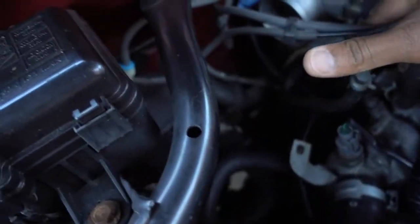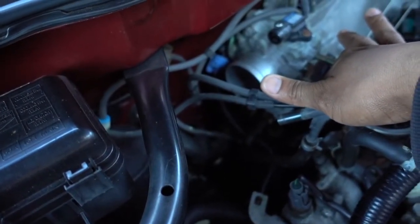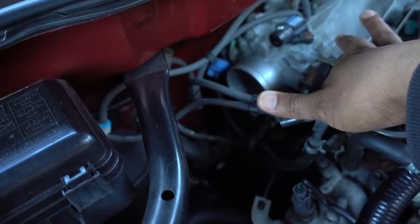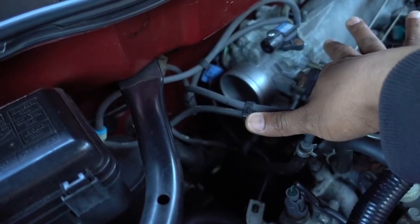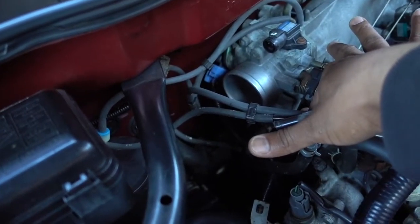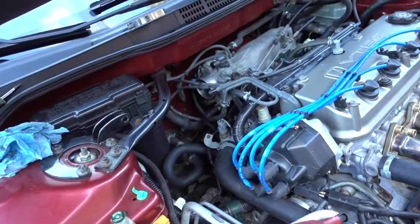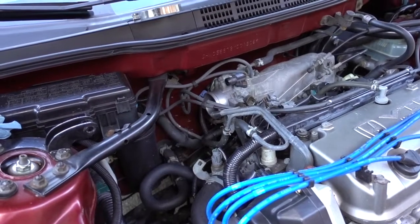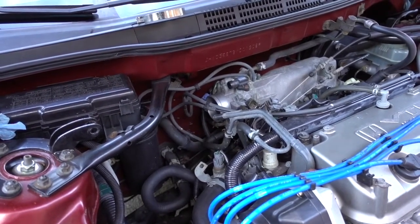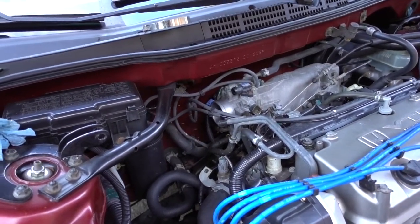Another thing that you can do: open your throttle body, spray it inside, and then put some rags — if you use paper rags, make sure that nothing gets inside because it's going to go inside your motor. So just make sure that you open it, you spray it, and then clean everything. Let it dry and don't start your car right away — just let it dry and then clean it. Try to clean as much as you can on the inside and that's how you're going to fix your sticky gas pedal.